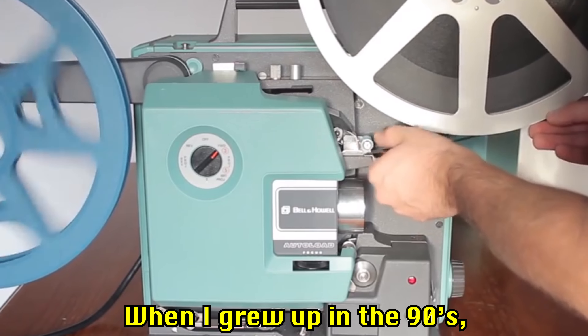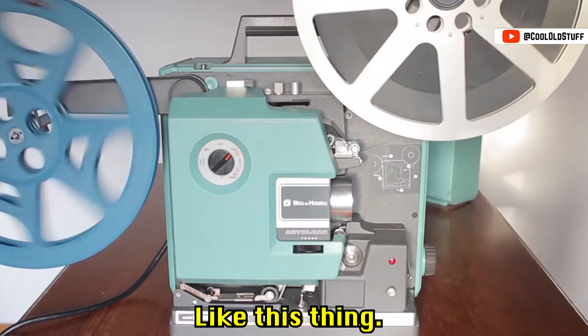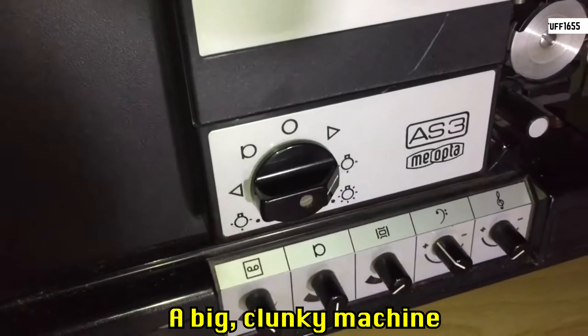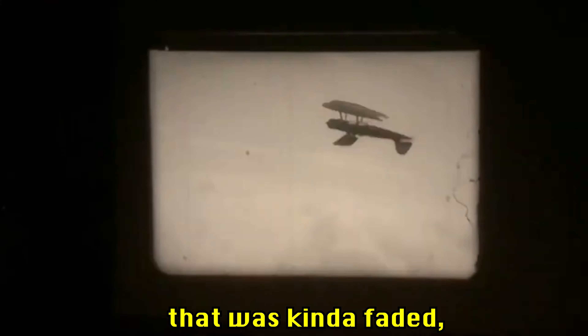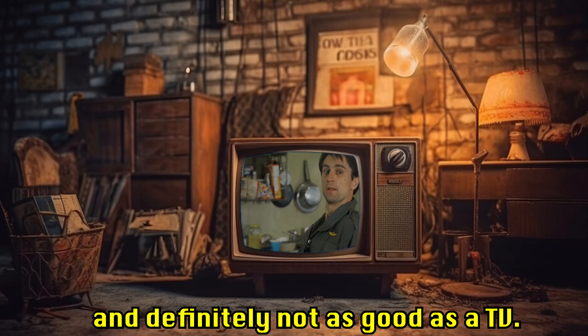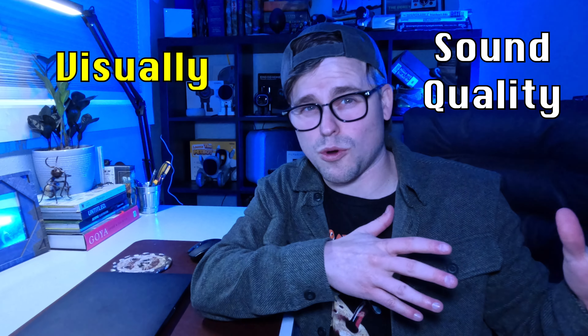What do you imagine when you hear the word projector? When I grew up in the 90s, I imagined personal projectors — a big clunky machine that sprayed a movie on the wall that was kind of faded, and definitely not as good as a TV. Since I've never actually owned a projector, I've always had the idea that they were all sort of inferior to the TV visually and in sound quality.